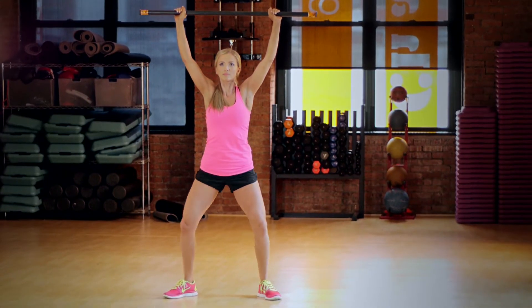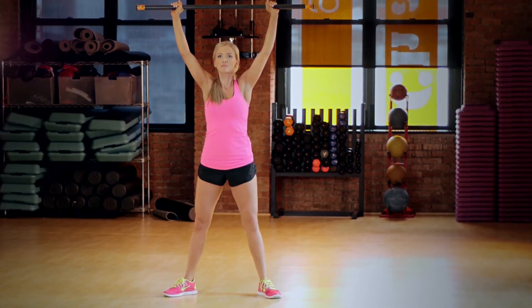Hi, I'm Holly Del Rosso and this is Overhead Squats for Shoulder Flexibility. Overhead squats is a phenomenal exercise where you're going to take any muscular imbalances you have in your body and strengthen those weak muscles up to get to where your whole body strength is improved.